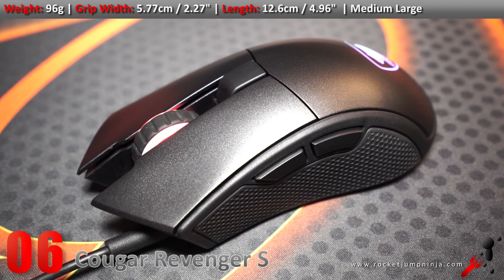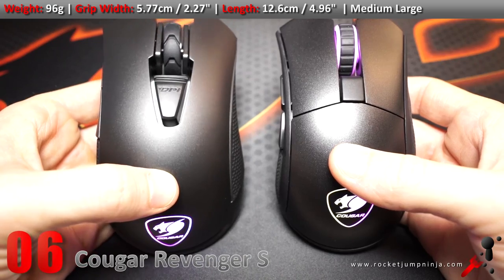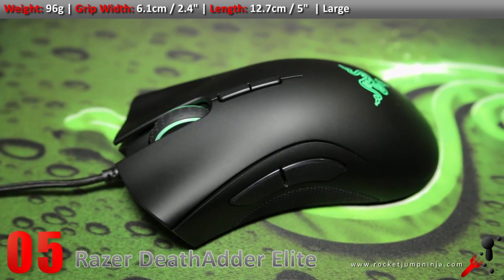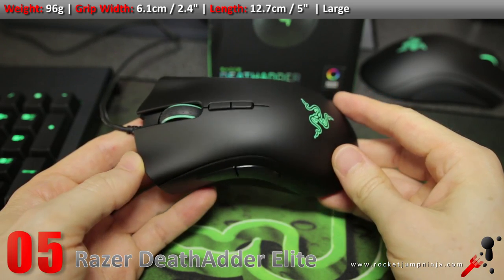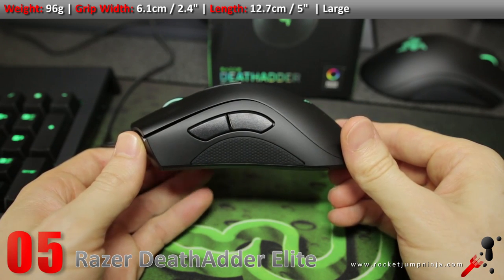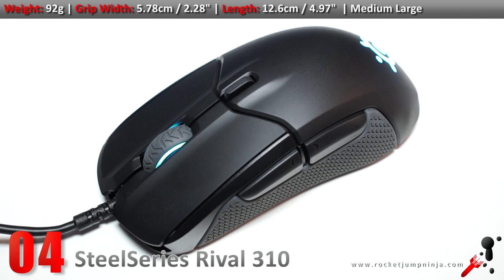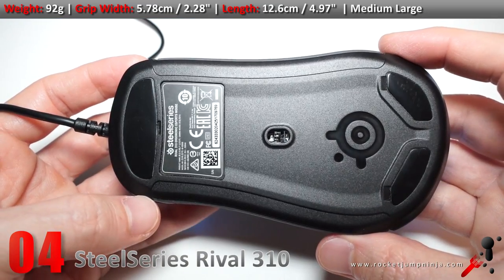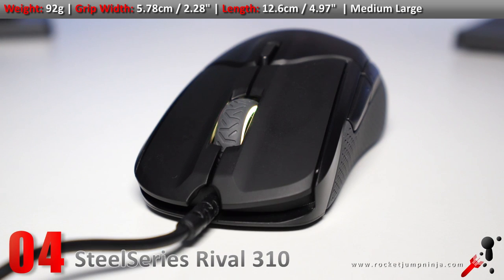The Revenger S is Cougar's claim to fame in the top mice list. They listened to community feedback and even made some changes based on things I said about the Revenger. Great shape, top sensor, relatively lightweight — this is a great large mouse. Possibly the best-selling mouse out of all of them. Razer remains steady with the DeathAdder Elite. It has almost everything right, just some quality improvements could be made and minor changes to make the shape more comfortable. Still, if you have a large hand, this is possibly the safest choice. The Rival from SteelSeries was one of my favourite shapes — I just wanted it to be smaller and lighter, and that's what we got with the Rival 310. Also an upgraded sensor. This is a special shape, loved by many, and I love the Rival 310 even though it's slightly too big for my hand.